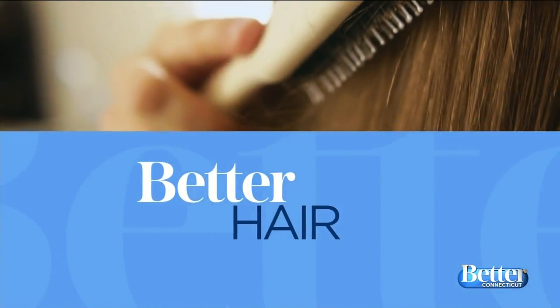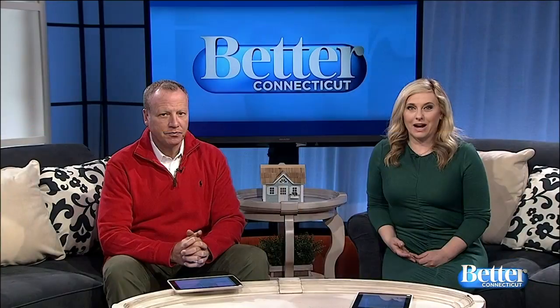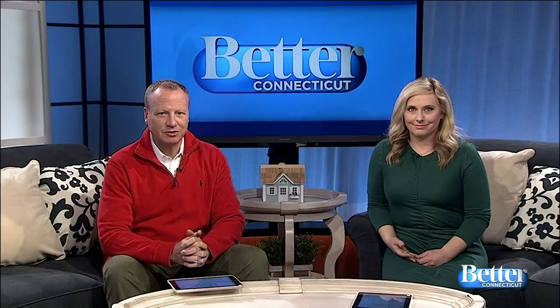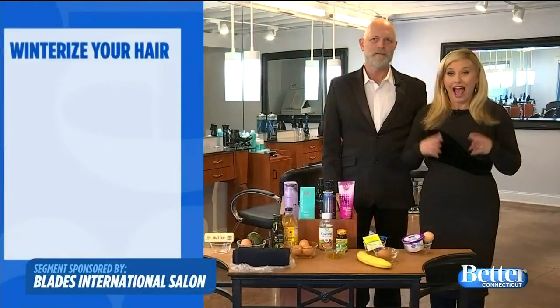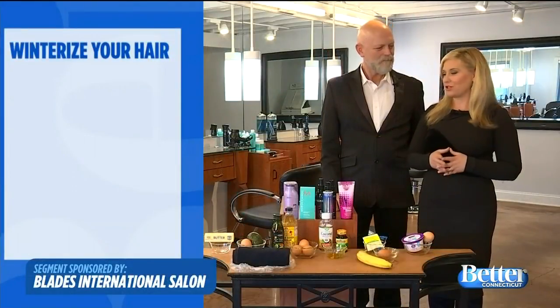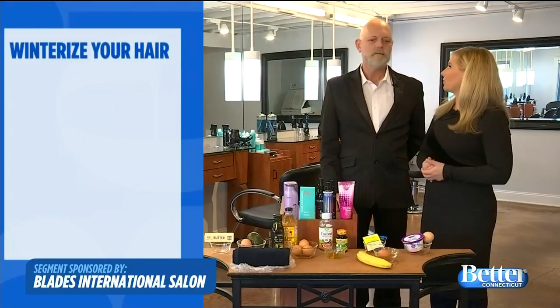Time out for better hair. We've had a taste of winter already. Can you feel it in your dry skin and hair? Jay Roberts at Blades International Salon shows us things you can do at home to winterize your hair. I'm here with Jay Roberts at Blades International Salon. You have six things we need to do to winterize our hair.